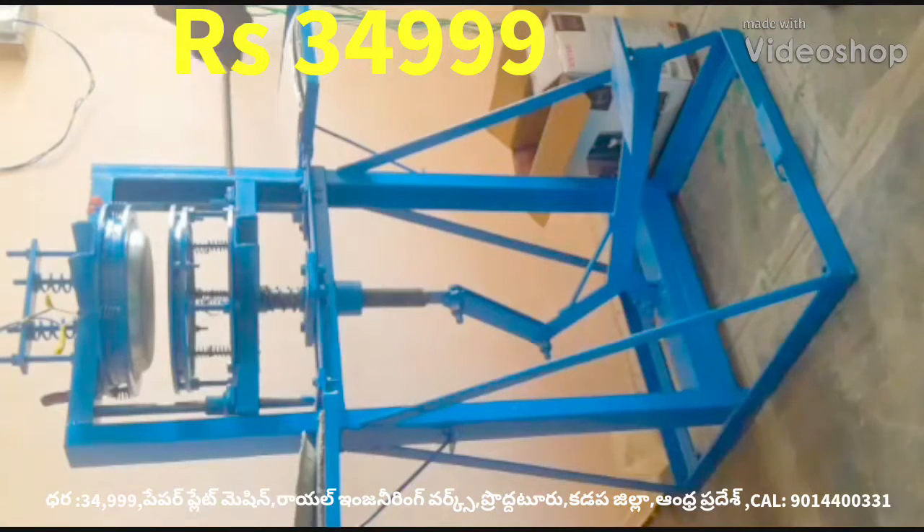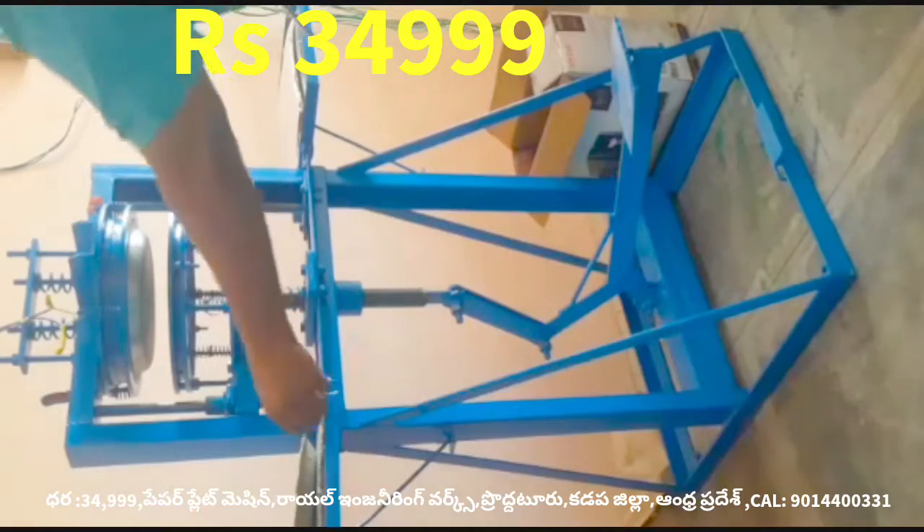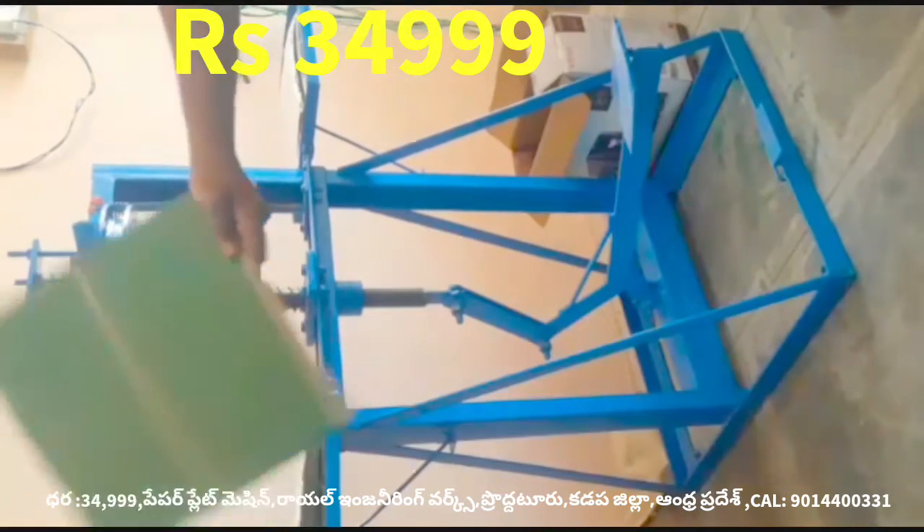This video shows a leg press paper plate making machine. It is not a motor vehicle. This machine is a very difficult machine to operate.